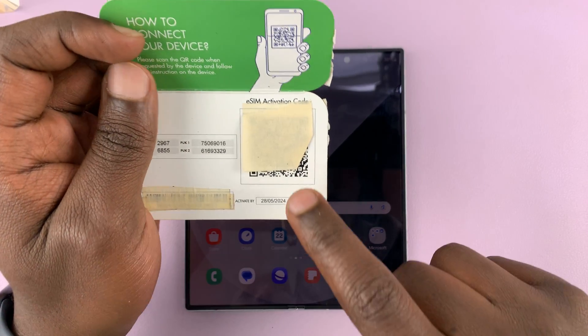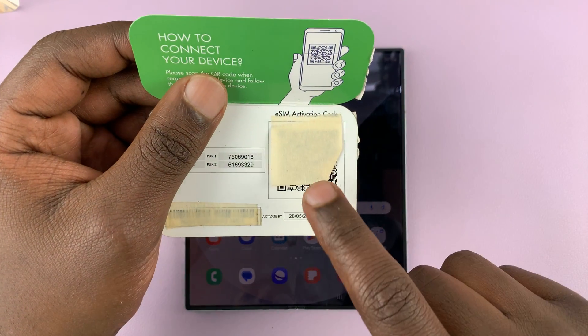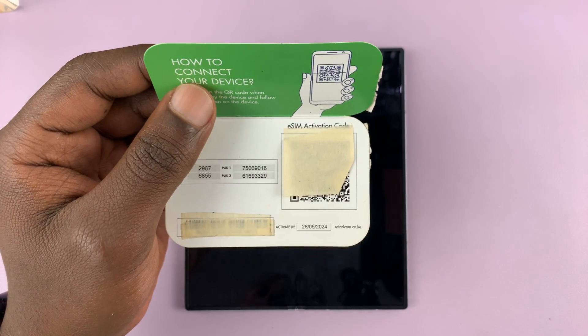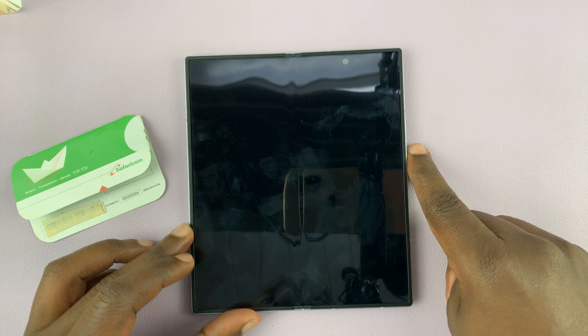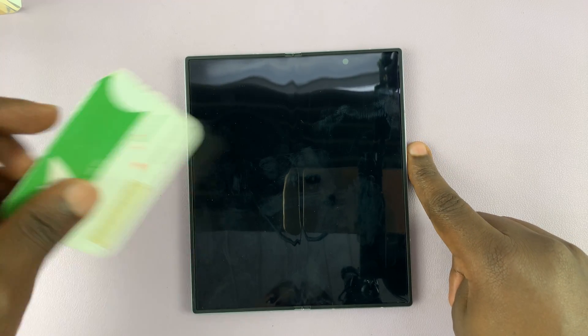All I need to do is scan this QR code and I'll have my eSIM set up. Now, depending on your provider, you might have been sent the eSIM via email, or you might have a card like this.